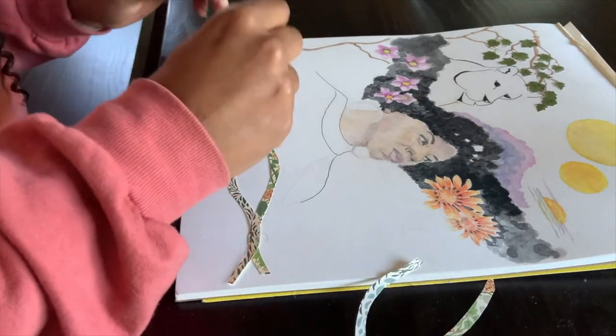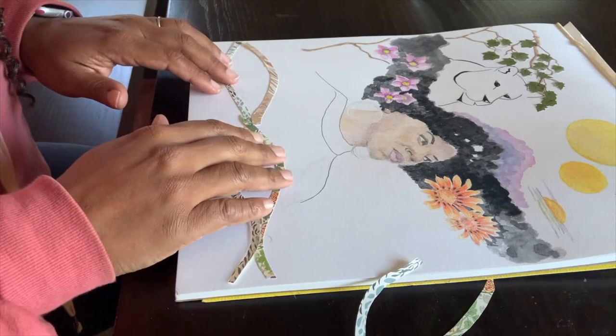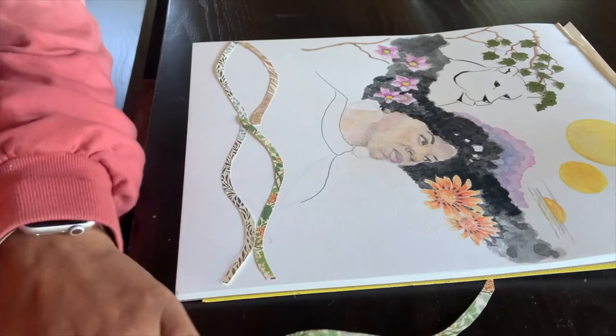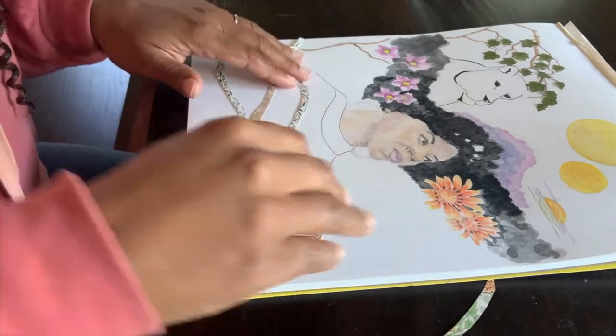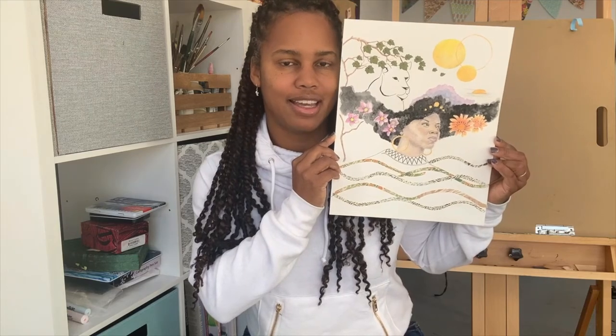Here I'm adding collage to her dress. I cut the paper to look like rolling hills or even waves to continue with the idea that she's connected to nature. I hope you have fun making art with your favorite art supplies. Happy creating!